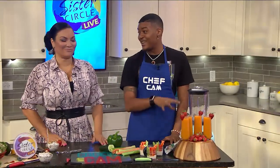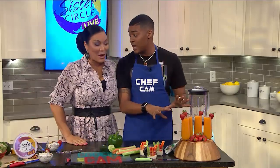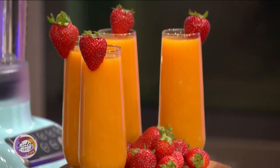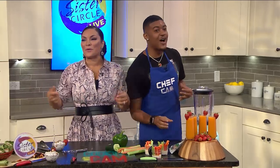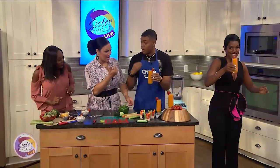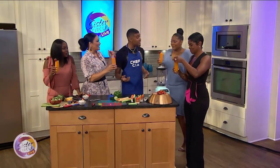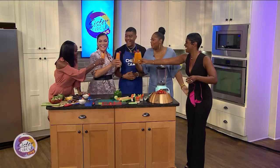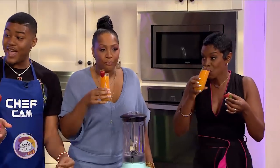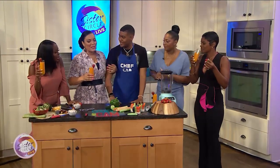Now this one is actually not for the kids. I call this a 'booze-me' — not a smoothie, but a boozy smoothie. Because when the kids get home from school, sometimes you need something to calm your nerves. It's fresh peaches mixed with a little bit of Greek yogurt. Here's one for you, and we have another one right here for Miss Rishon. Happy anniversary, and it's boozy — so be careful. You know, it's the end of the show, we can't forget about the moms!